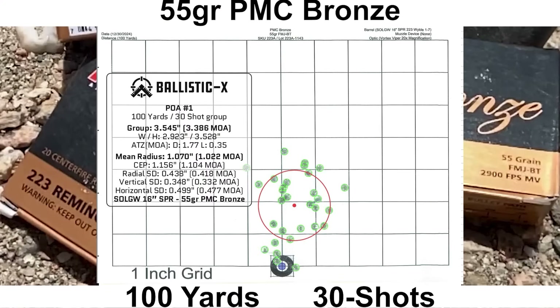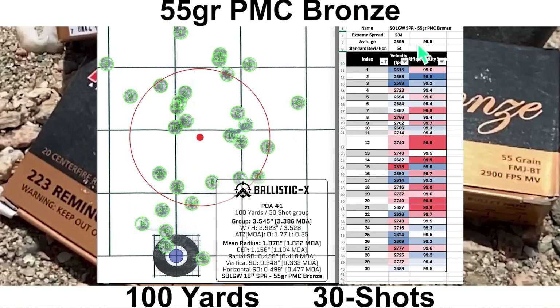With 55-grain PMC Bronze out of the Sons SPR barrel, we had an average velocity of 2695 fps with an impressively bad SD of 54 and extreme spread of 234 — so these are pretty bad numbers. The rifle stability score was 99.5, which is about my average. The group size is 3.386 MOA with a mean radius of 1.022 MOA, which is not great. PMC Bronze usually shoots a little bit better than this. The group is a little bit taller than it is wide.